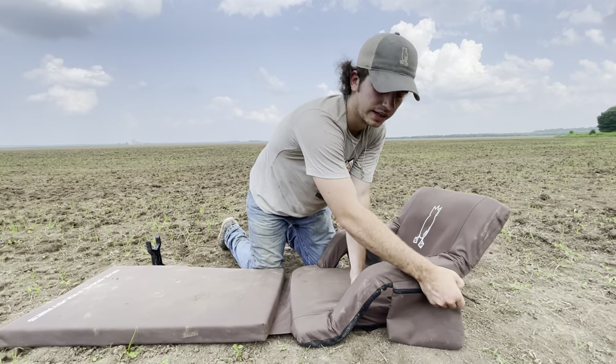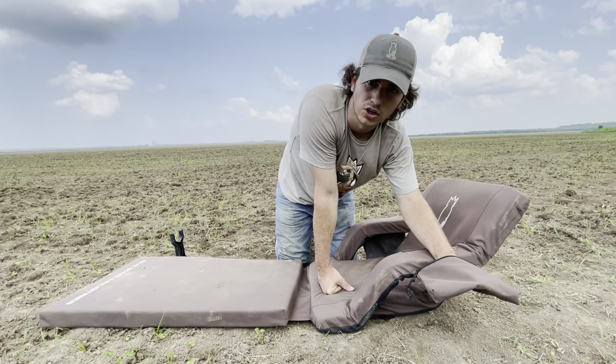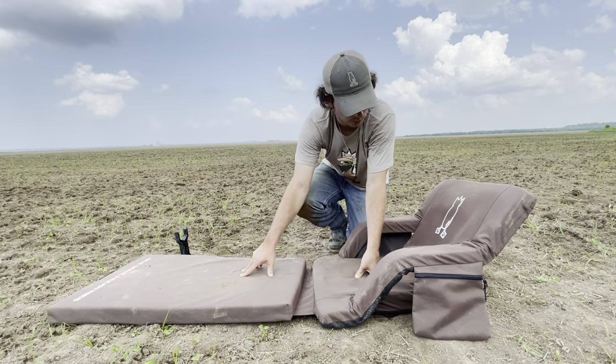Another cool feature is this little zipper pocket here on the side. You can open this up — it's perfect for throwing your keys, your wallet, your lanyard, dog collar, whatever you need to put in there. Throw it in there, zip it up, and it's there. It's not going anywhere, can't fall out. You ain't got to worry about it.